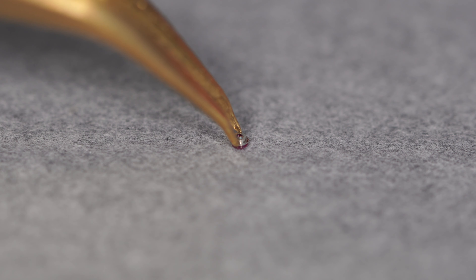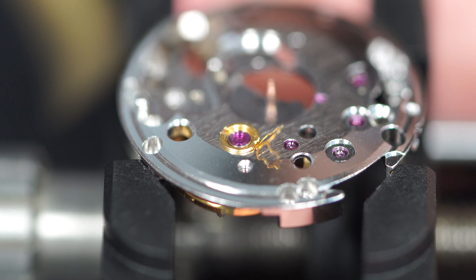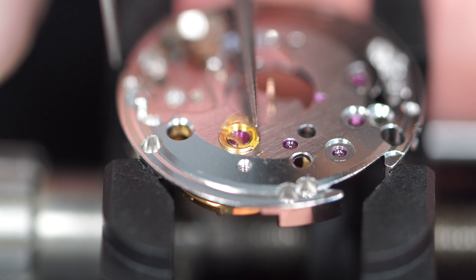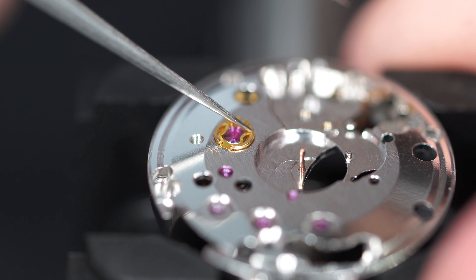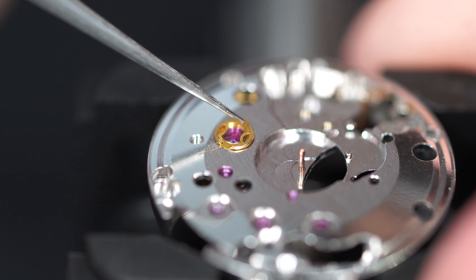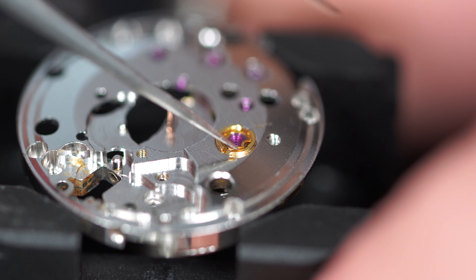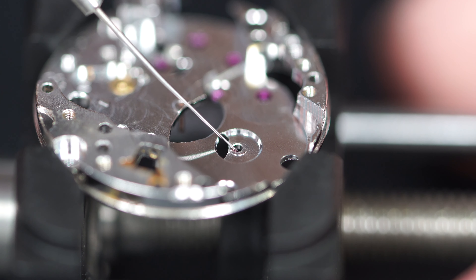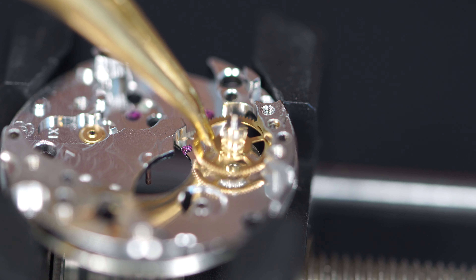These parts are really, really small — you cannot see it on camera. At the beginning, when you start, it's quite difficult to handle because they are small and you're not used to it. But after practice you need to use almost no strength at all, or else they can jump out of the tweezers. With practice you become better and more familiar with it. So now the balance is fully oiled and we can start reassembling the mechanism.